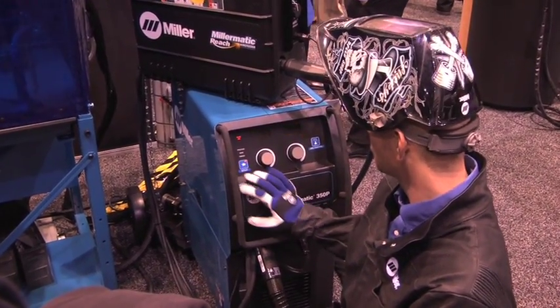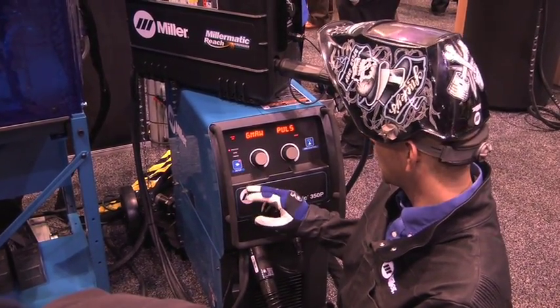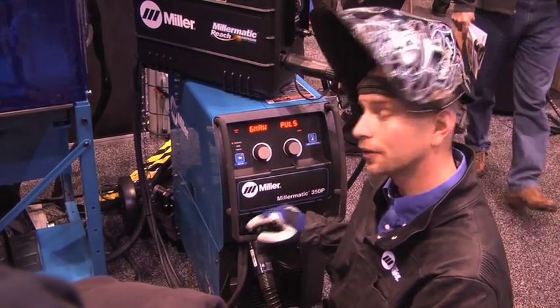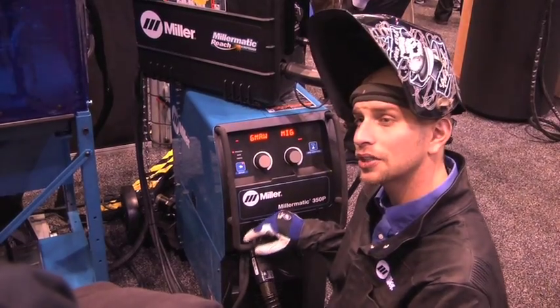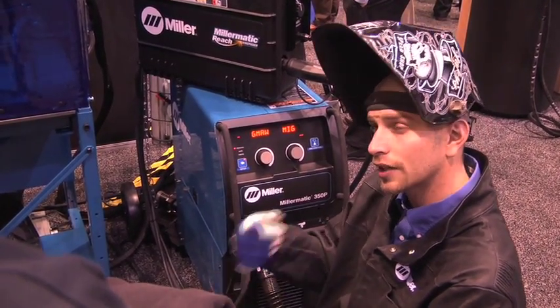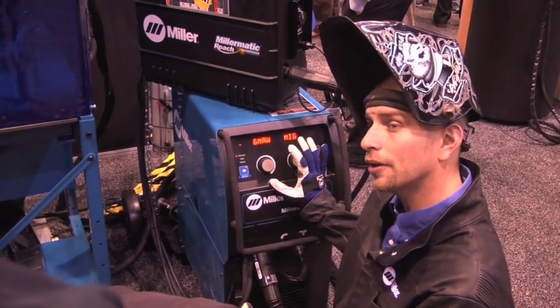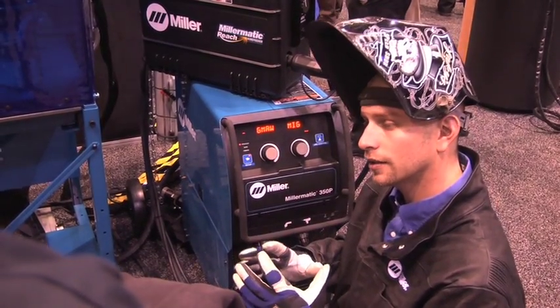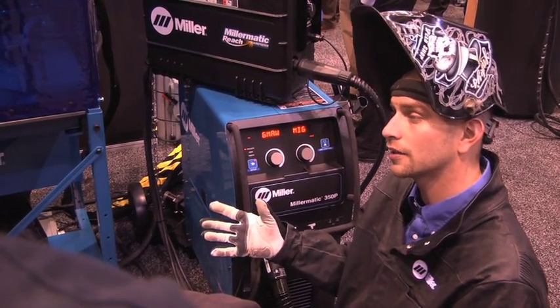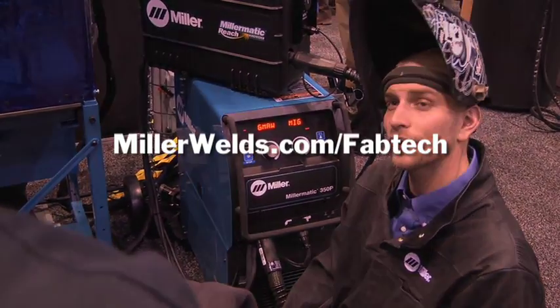Now we're processing. You want a pulse, or you want a MIG gun. You can take it at a pulse and you can do your standard short arc transfer, or you can do spray transfer — so you don't have to pulse. The capabilities of the machine are incredible, so you can customize it and do it however you want.